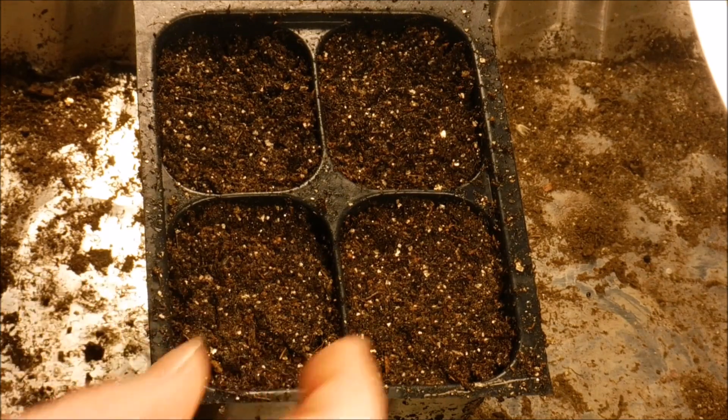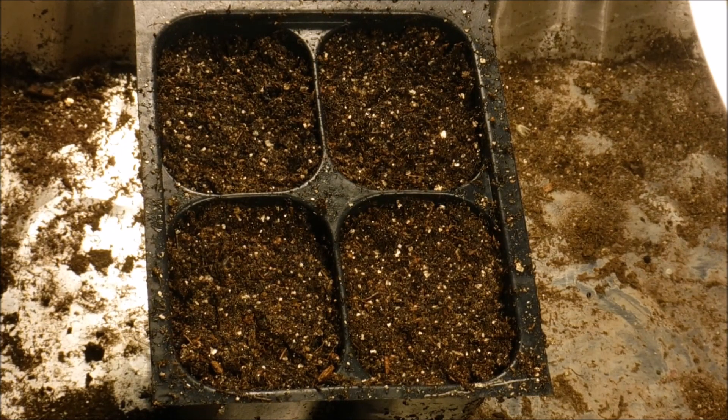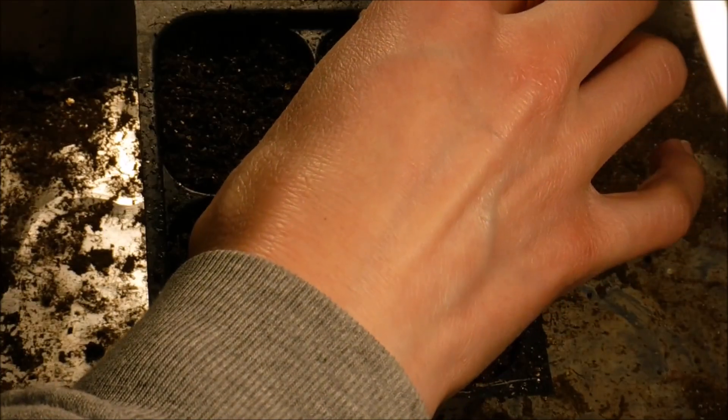I already have my four-pack here filled with seed starting mix — I had some left over from another project. I'll be leaving a link below for how I mix my seed starting mix, and we're just going to start planting our seeds here.